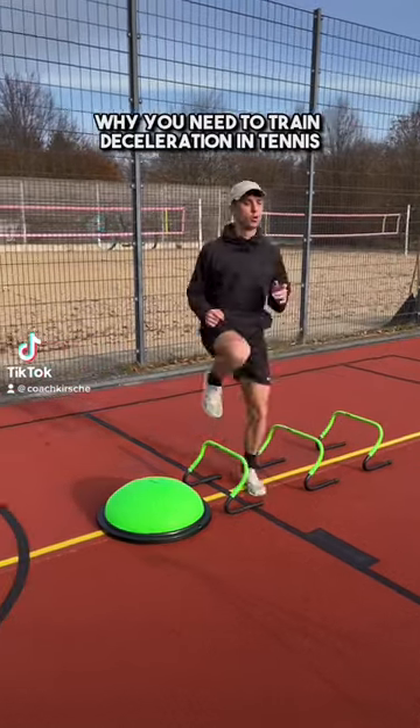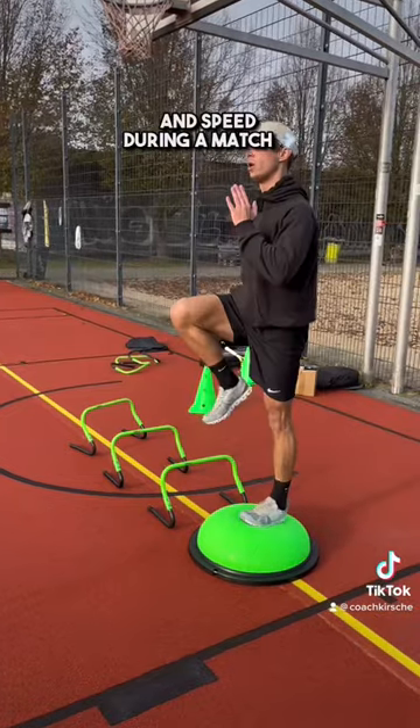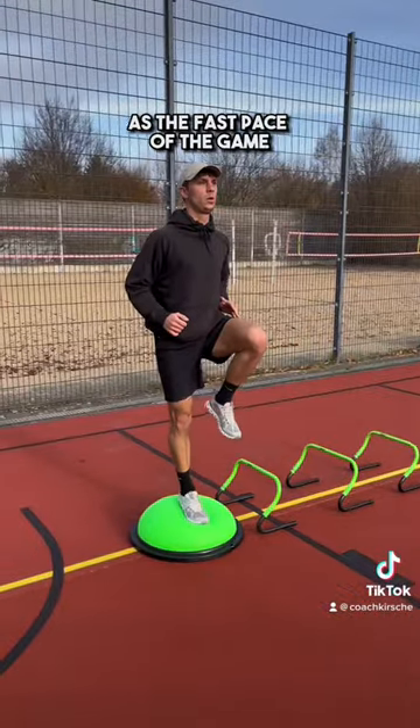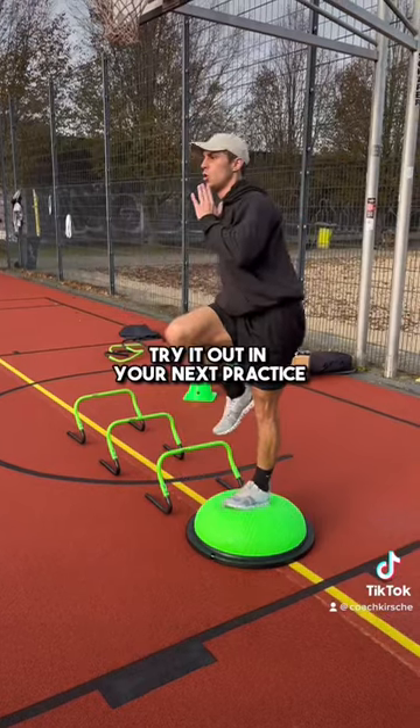Why you need to train deceleration in tennis. It helps players quickly change direction and speed during a match. It can also help prevent injuries, especially on hard surfaces, as the fast pace of the game can put a lot of stress on the joints and muscles. Try it out in your next practice.